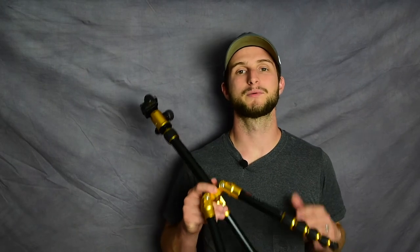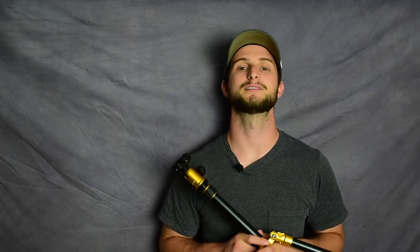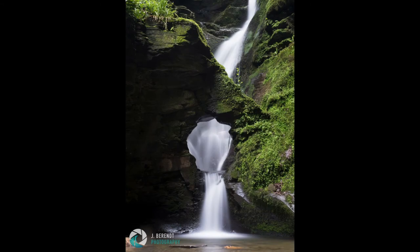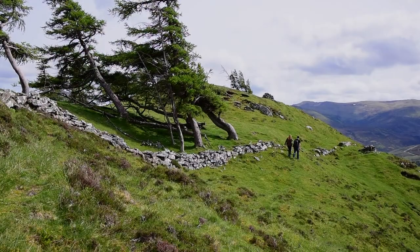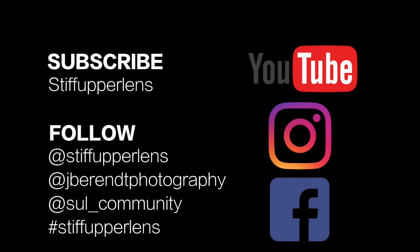Overall, we loved this tripod and we were so glad that we took it with us. It's the MeFoto Backpacker Tripod, and to finish out this review, I'll leave you with some photos and videos that were taken while using this tripod. I'll see you next time.